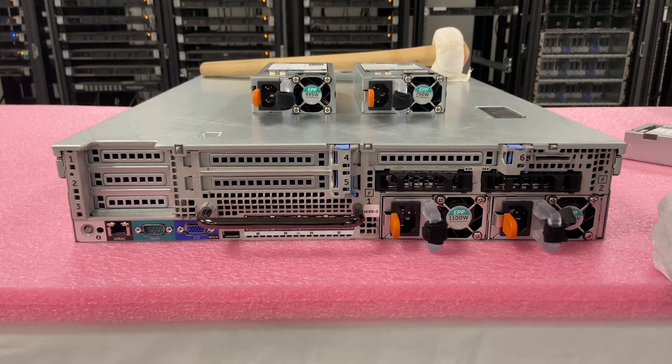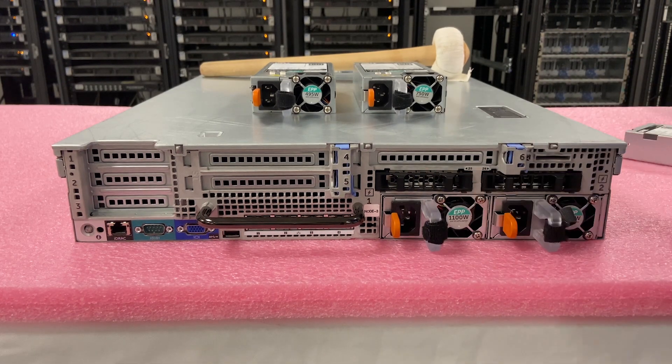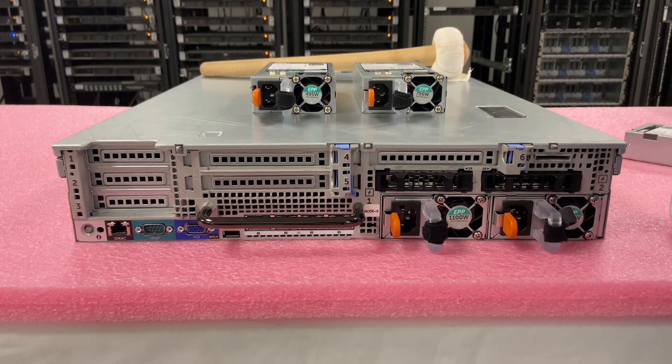Just a couple of key notes to take away: yes, you can do it while the server is running. Match your power supplies. Beware of 110 volt versus 220 volt. And outside of that, it's a really easy option on the R730 XD as a whole.